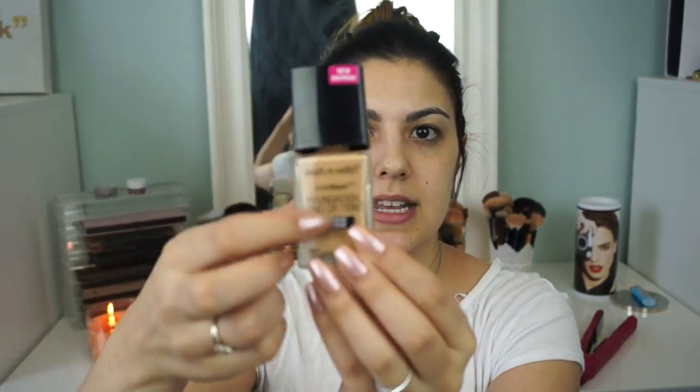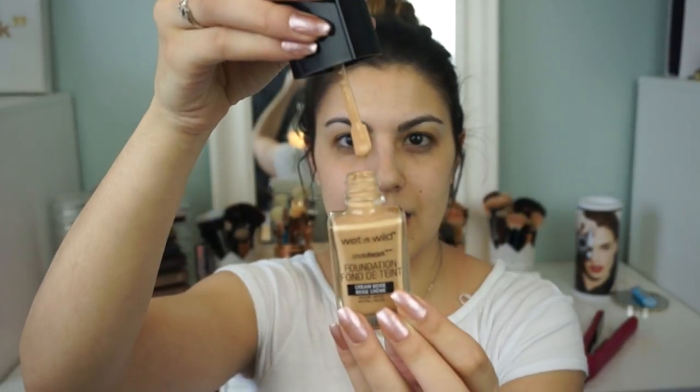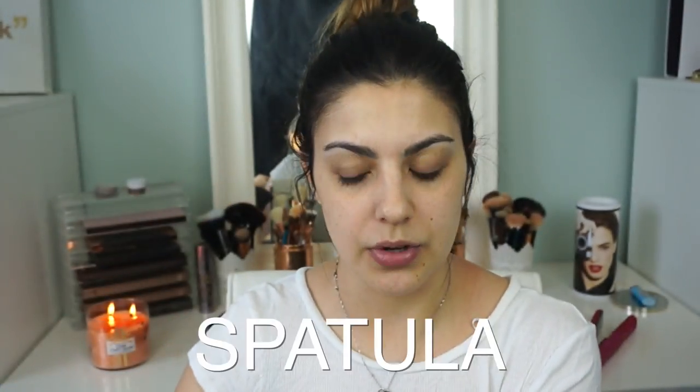I've heard everyone talk about the applicator for this. This is what the bottle looks like — it's a glass jar and it comes with a spoolie. I've never had a foundation that came with a spoolie before, so that's kind of interesting. I'm just going to prime my face quickly using my Smashbox Photo Finish Pore Minimizing Primer. This one works with everything and I love it. It really fills the pores, smooths my skin out, and helps with matteness because I do have extremely oily skin right in this area.